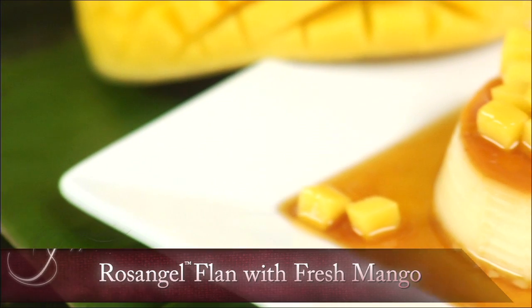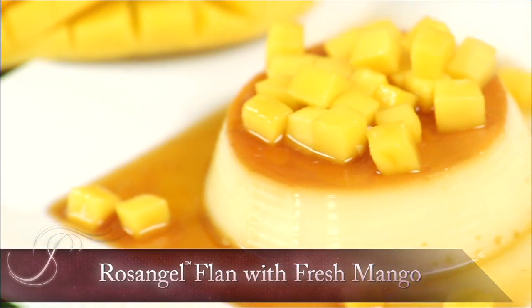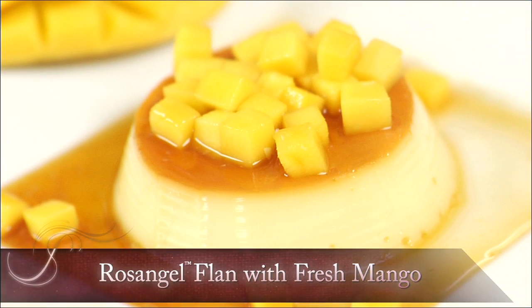This is a traditional Mexican dessert and we're gonna make it with rose angel tequila. We're gonna make a rose angel caramel, we're gonna pour it over our flan, with a little bit of fresh mango.